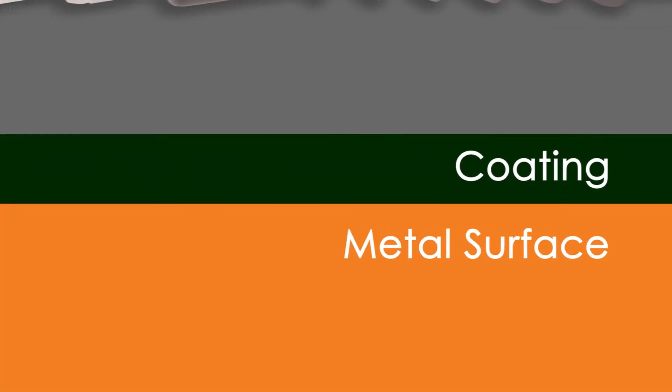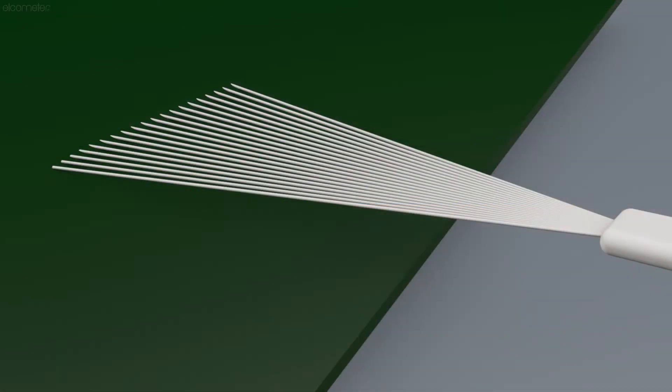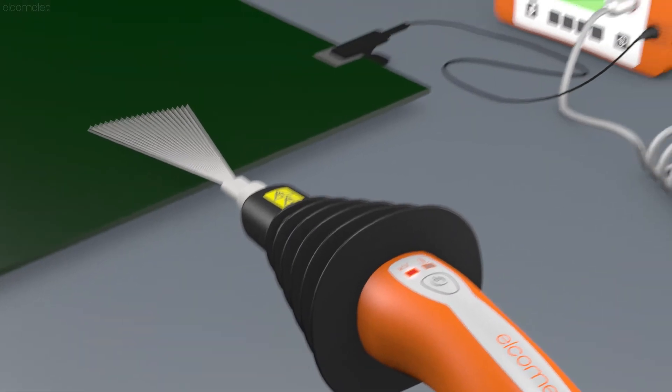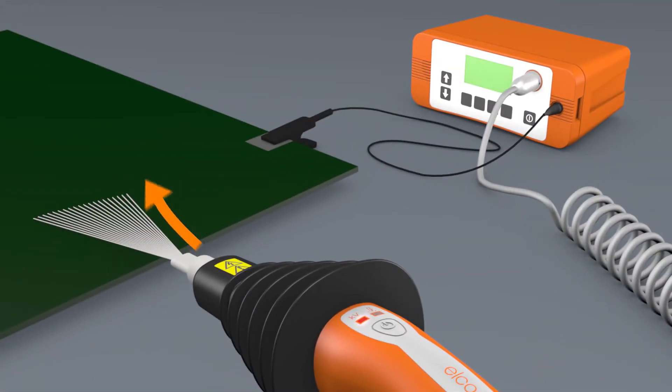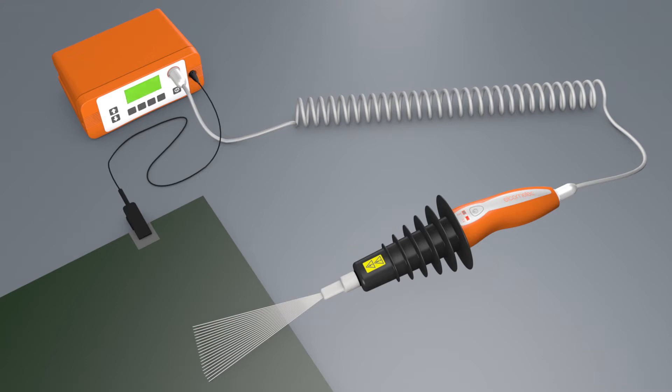The voltage used should be high enough so that in areas where the coating is electrically weaker, due to a flaw or discontinuity, there is sufficient voltage to break down the gap between the probe and the substrate. When this breakdown occurs, the current flows from the probe, through the substrate and back into the holiday detector, via a grounding cable clipped to an uncoated section of the substrate being tested, completing a circuit. This instantly triggers an alarm to signal a flaw has been detected.